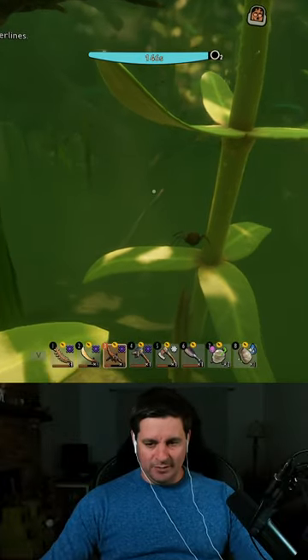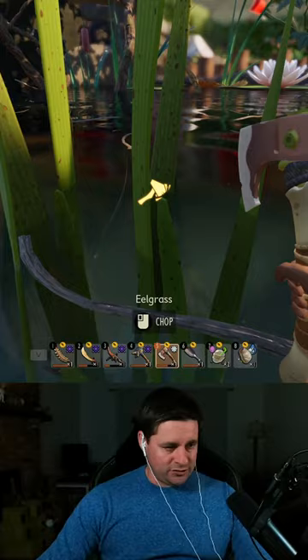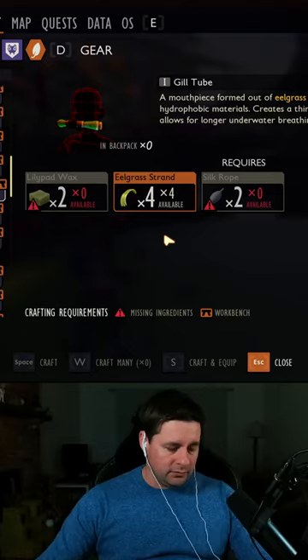Doing this without any guide. You can get eelgrass without going underwater — there's one spot right here. If you stand right on the edge, you can actually chop it. That one piece gave me four, which I think is enough to make whatever you need. That one piece right there gives you exactly enough to make the gill tubes.